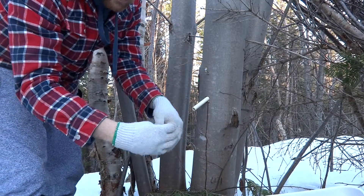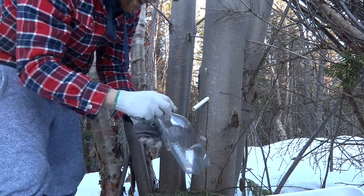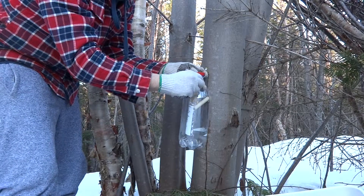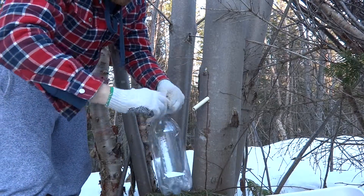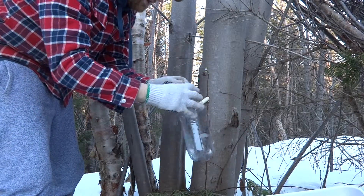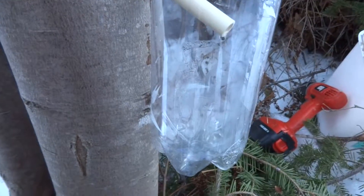Use a bottle cap and put a cap on the top of the bottle just to minimize debris falling in. Slide your bottle on over the pipe and measure where the hoop should be wired onto the tree. Slide it back off, form a hoop, make sure your hole is big enough to freely go over the nail, slide it on, and stick it on the nail — and you're collecting sap.